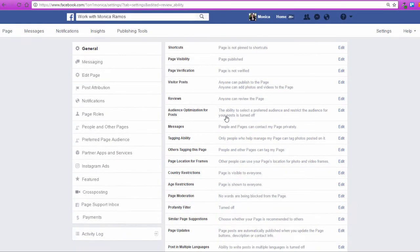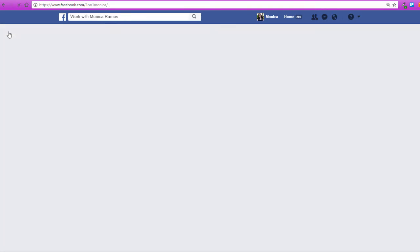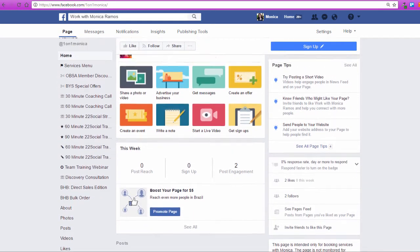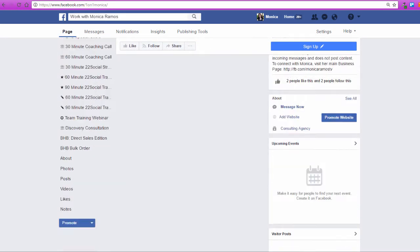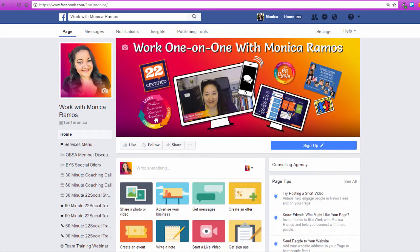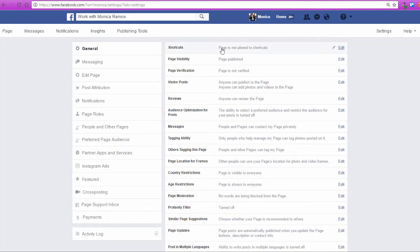Now the next thing is to have a tab. Let me go back to the page and show you that nowhere here are my reviews on the page. I don't have any posts because I don't post on this page — this is just a page I use for my apps as one of the legs of my business. So I'm going to go back into Settings. I have allowed reviews, but now what I need to do is add the reviews tab.